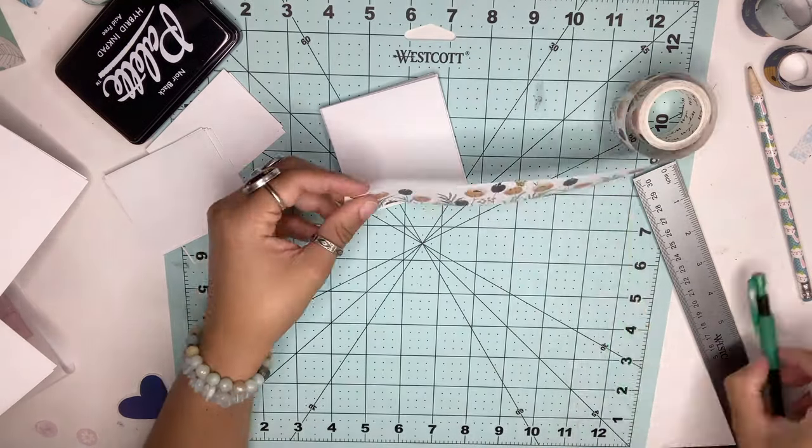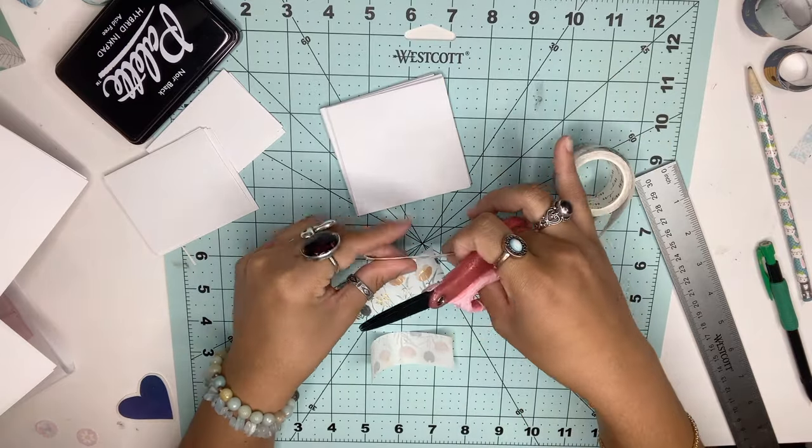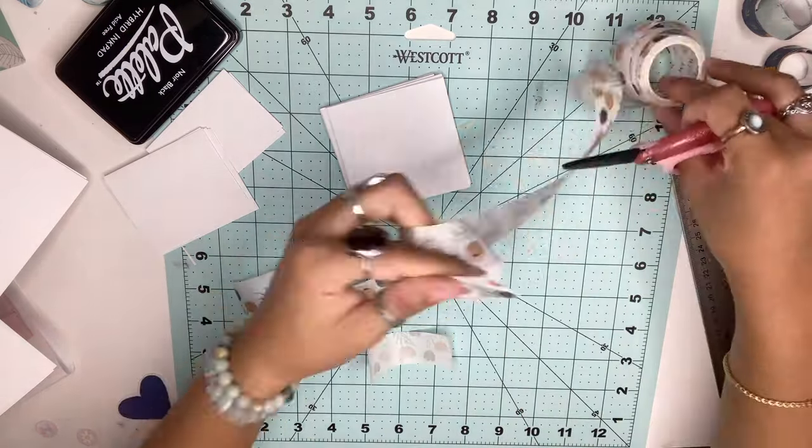Since I chose white paper, I decided to decorate my pages with floral washi tape. You can decorate yours however you like and can even draw your own designs.